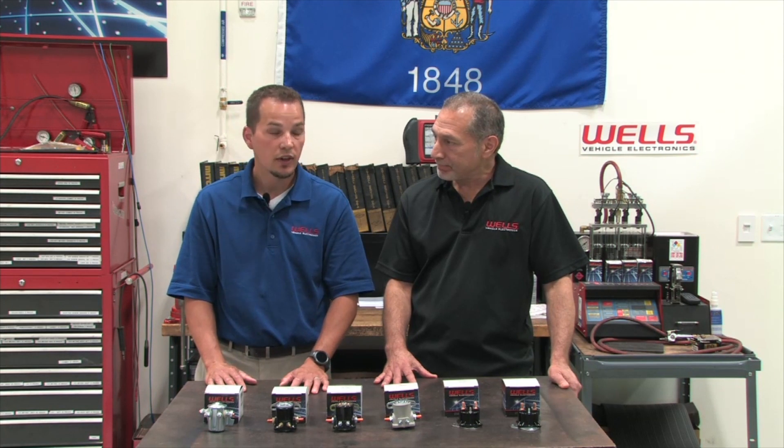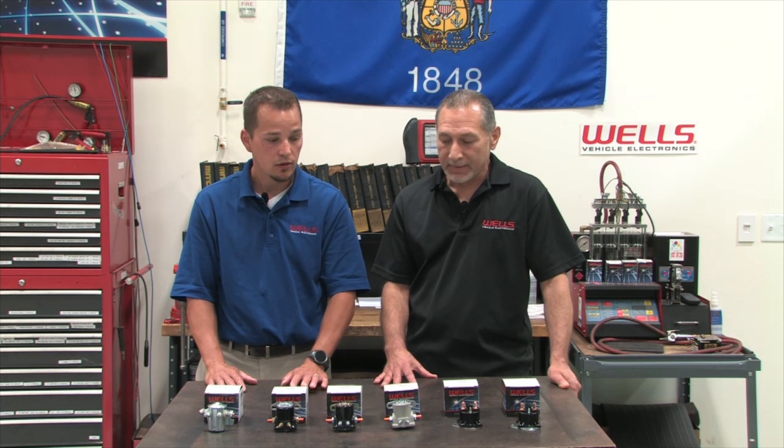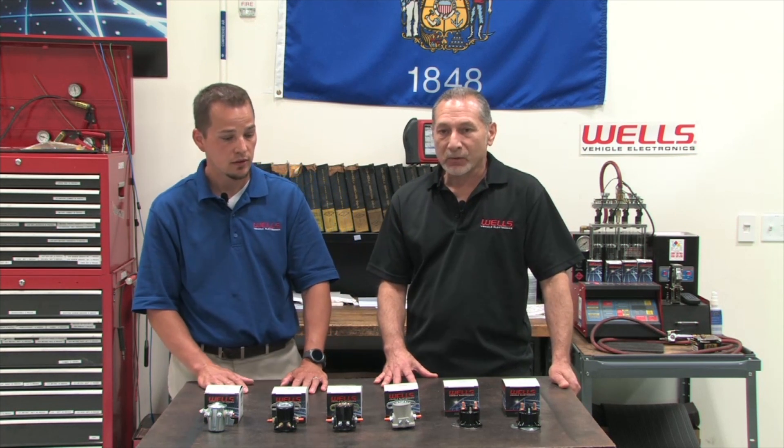Well, I think that's about all we've got today — that should wrap it up for solenoids. Once again, I'm Glenn, and I'm Jeremy. We hope to see you again next time for Wells Counterpoint Live.